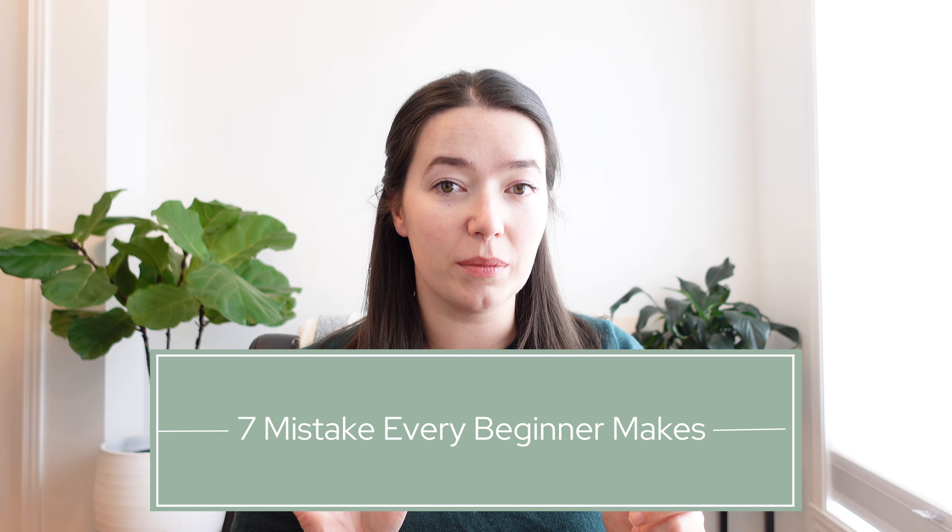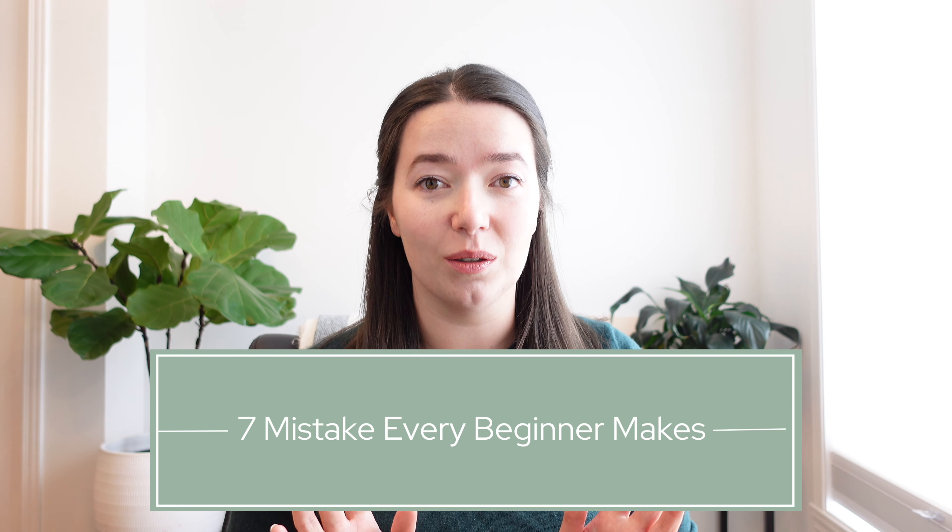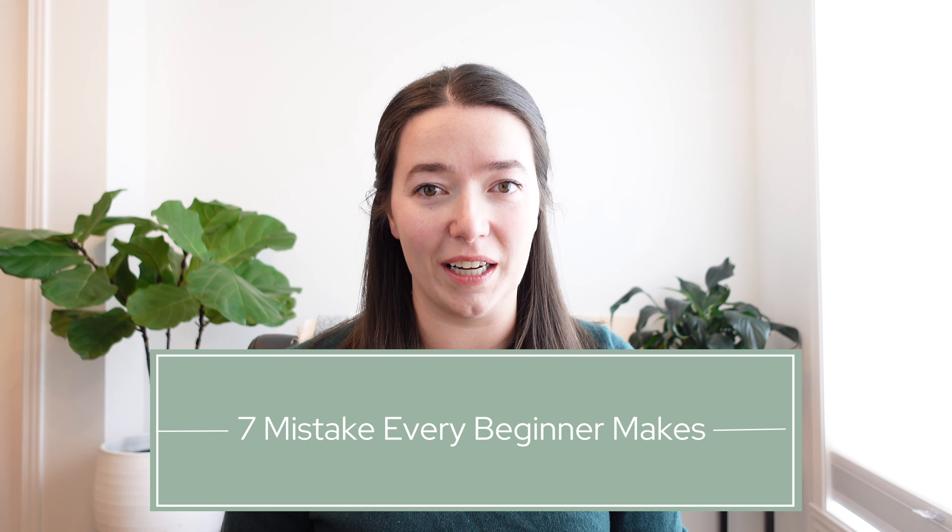Hi friends! Starting or restarting ballet can be really overwhelming. So today we're going over seven mistakes that almost everyone makes when starting or restarting ballet. These are mistakes that I've made a lot, and I'm using this video as a reminder to avoid these pitfalls myself.